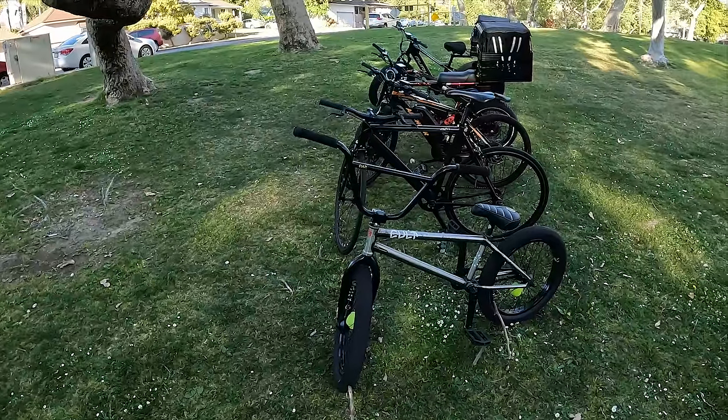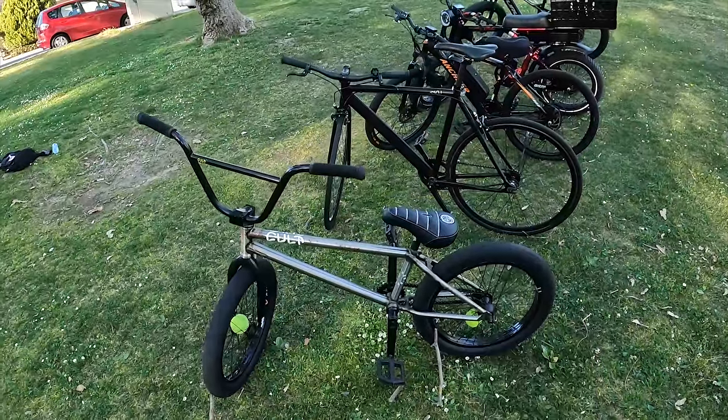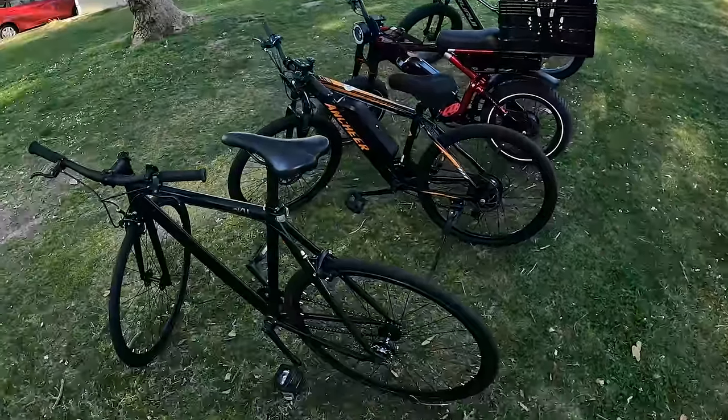You guys have been asking for a bike review and today is the day. What got me started riding bikes? BMX bikes — I love riding BMX bikes. But this video is about delivery bikes, so here we go.